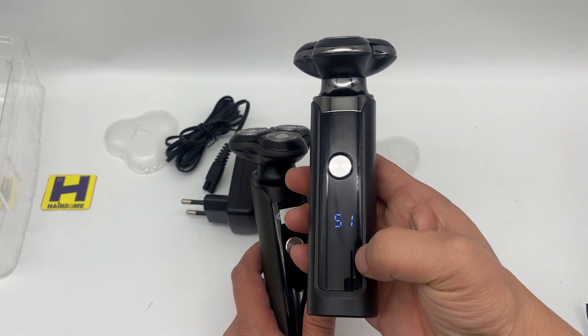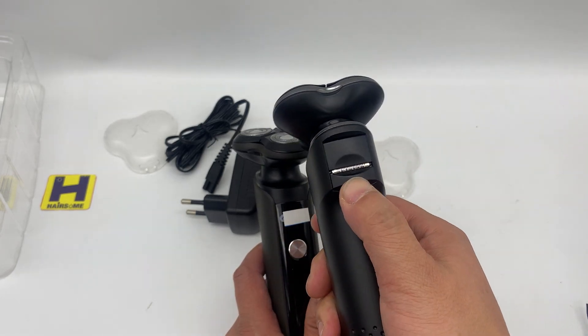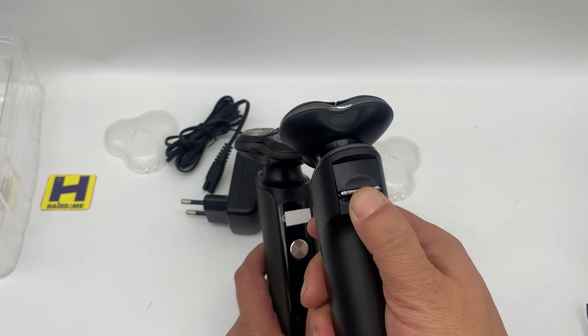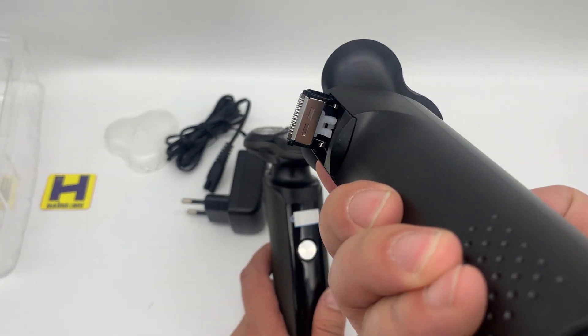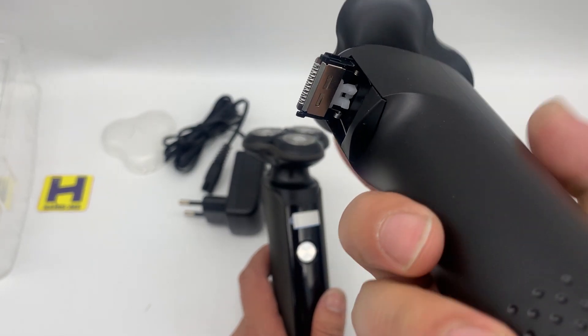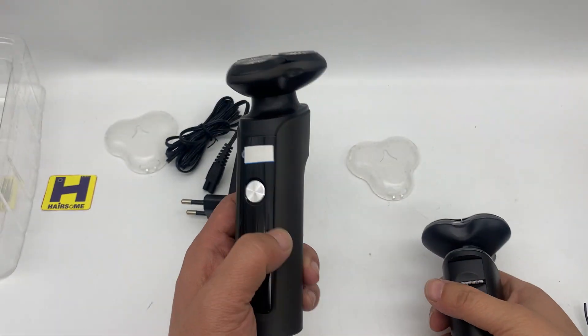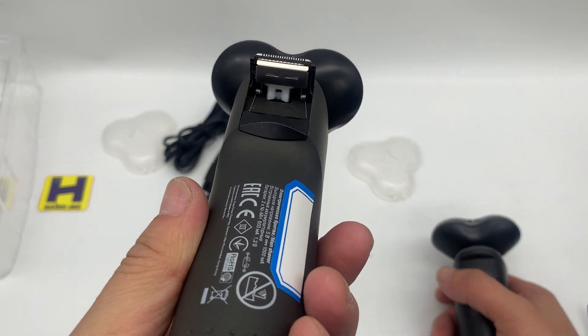There is also a charging mark here. This has a small beard shaver attachment, and this one also has a beard shaver — a small beard shaver as well.